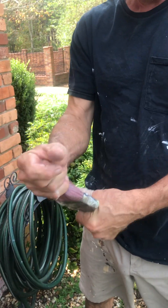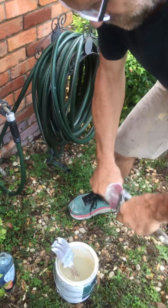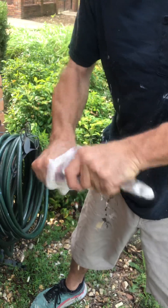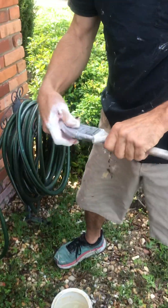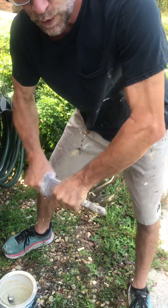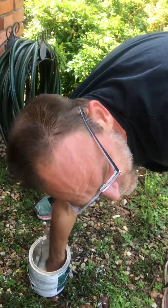Then I like to grab it by the bristles and just work them back and forth, wriggle it to force that soap down in there. We'll do this a little bit, then rinse them out and do it again. I may need to add some more of that brush cleaner.